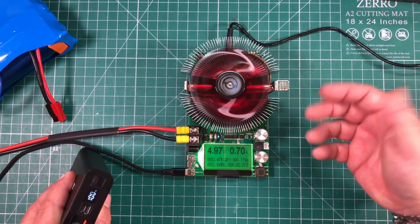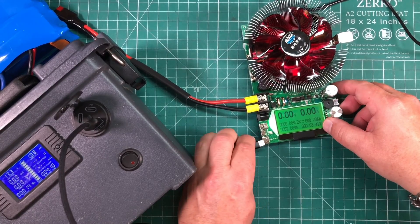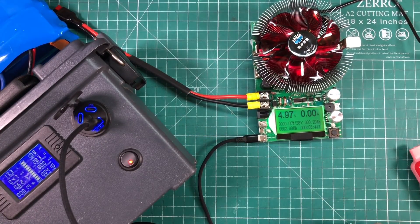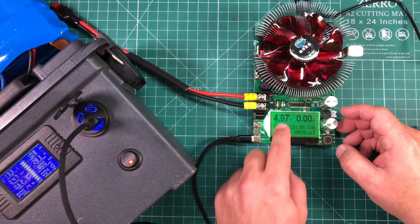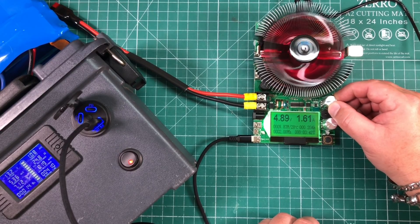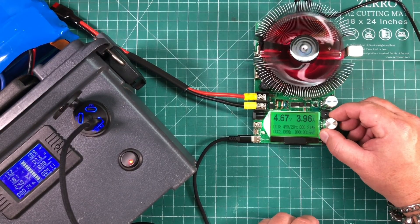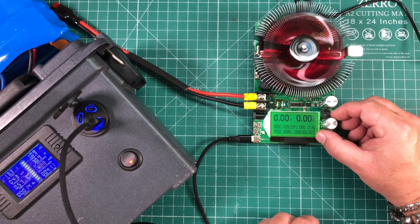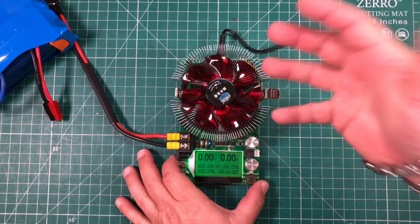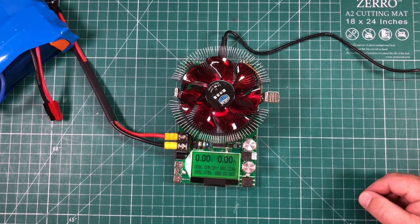You can also use this to test USB outlets. This is a USB QC 3.0 outlet — we've got 4.97 volts. Cranking it up, we can see what kind of wattage we get out of this: about 18.5 watts, and then it shuts off. Anyway, I just thought this was a really cool tool and wanted to share it with you guys. I hope you enjoyed the video — I'll leave a link in the description. Thanks for watching Ham Radio Tube.